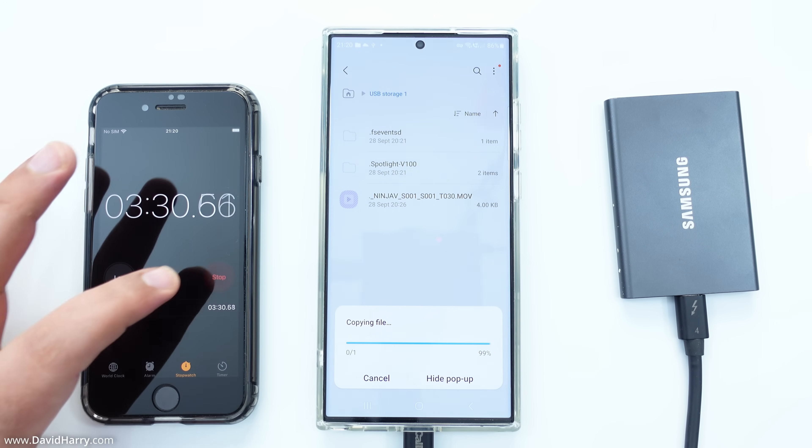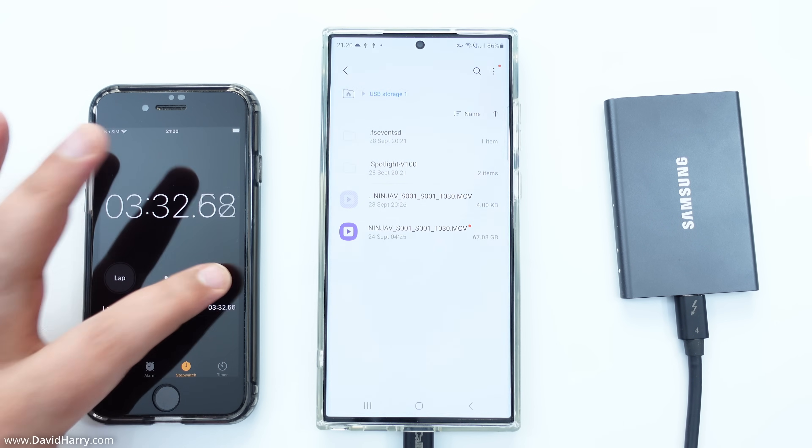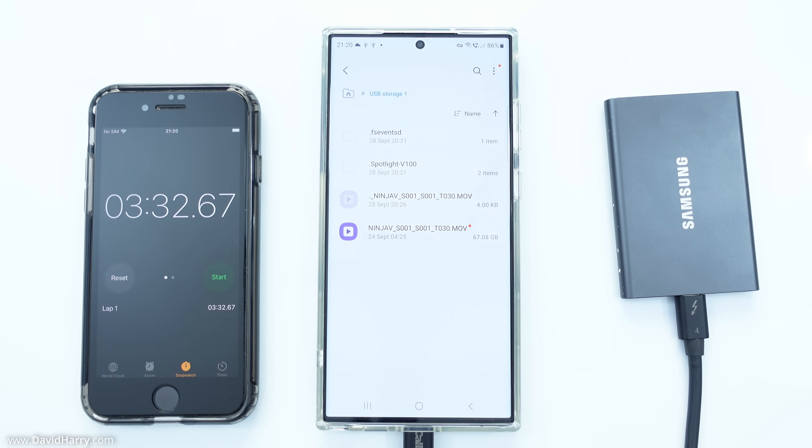Coming back in — stop. I'm going to call that three minutes and 32 seconds.